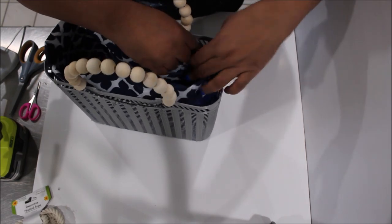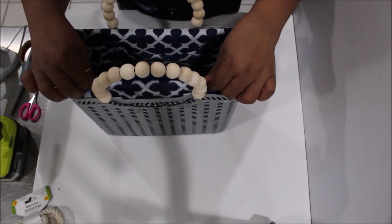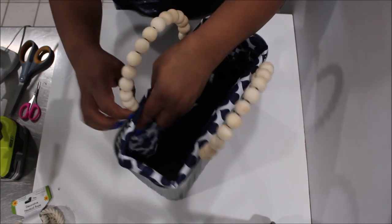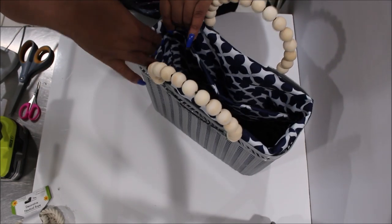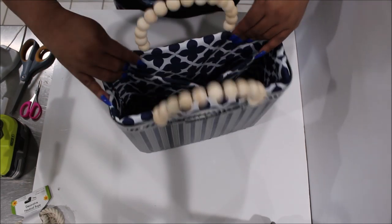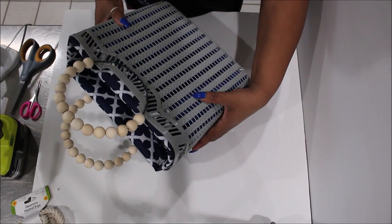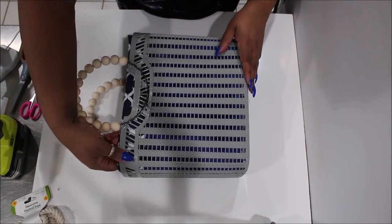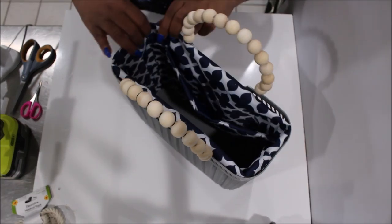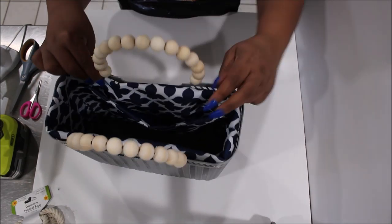Here I am folding over the liner inside of the tote, folding it down to just above the tote. I want just a little bit of the fabric showing because the next part will cover up the entire plastic tote. Now I'm taking my Gorilla Glue gun and gluing the liner around the top on the thick part of the plastic.